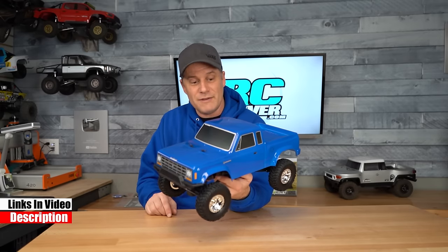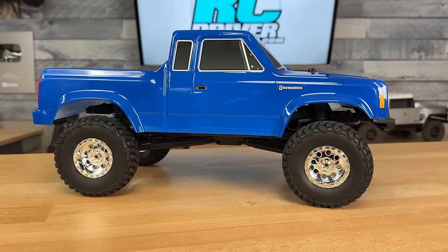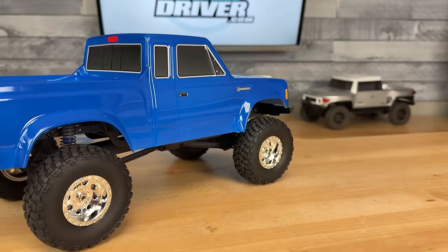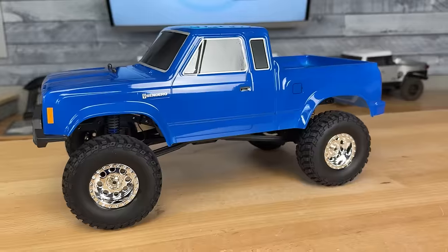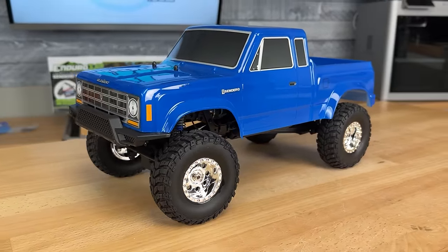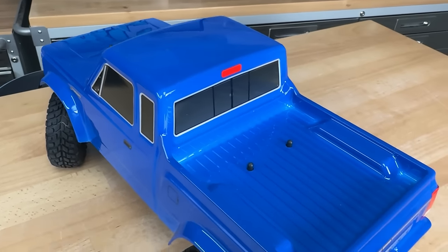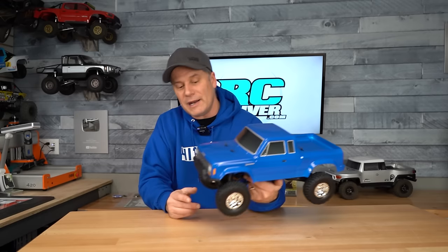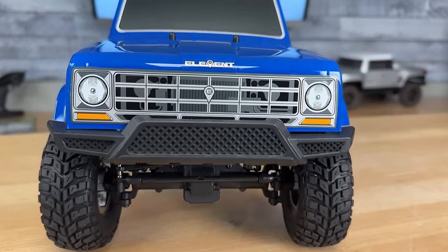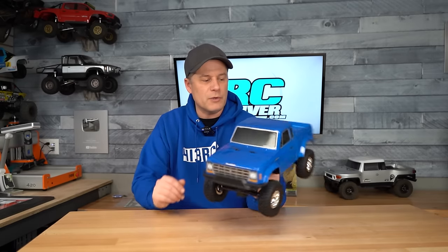I think it's a pretty good size, especially if you're driving around the house. Check out the body — it's the Sendero style body, the first body they had on their 1/10 scale ready-to-run when Element was released to the public. Pretty cool looking body, just a boxy pickup truck. I love the bright blue. They've used a similar blue before in their lineup, but simple decals for the windows, no extra paint anywhere — not even in the bed. It's got a cool Sendero look and a new bumper up front with a unique design and a little mesh.